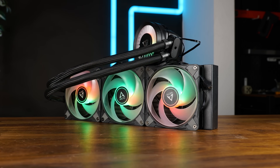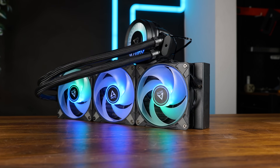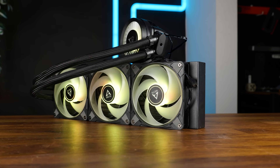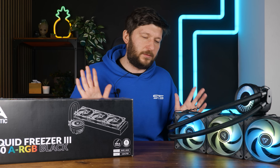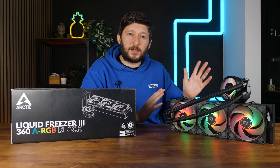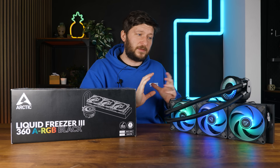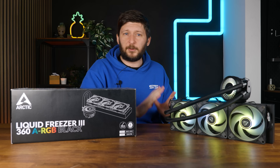The Arctic P12s and P12 ARGBs are not precisely the same fans. The ARGBs are spinning slightly faster, and they've got that ring going around the impellers — not to forget the performance-enhancing ARGB, of course. The difference is not big enough to make it worth a full video, so there are going to be differences, but such small ones that it won't make it out of the margin of error.